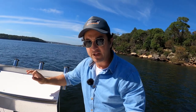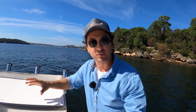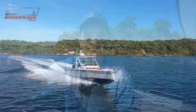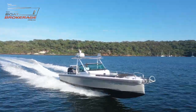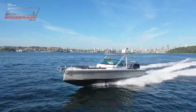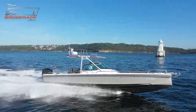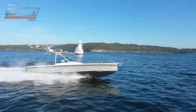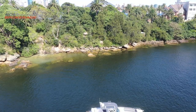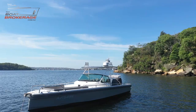If you are looking for the ultimate Axopar 28 Fish — if you've got fishing in mind but also a whole collection of other activities — you need to give this boat some serious consideration. My name's Dan Jones. This has been The Boat Brokerage. Thank you and I'll see you on the next one.